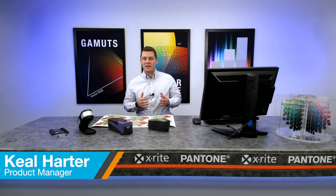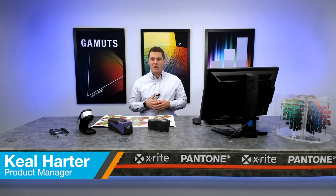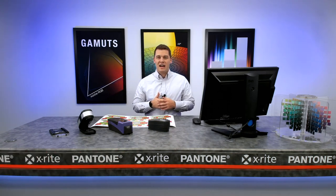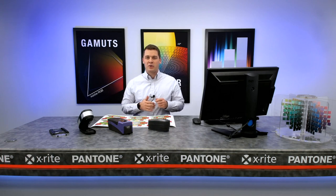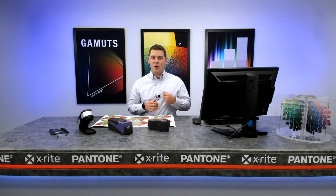Hi, I'm Kiel Harder from X-Rite Pantone, and with a device upgrade comes a lot of opportunity. With end-of-service rapidly approaching on X-Rite's 528, 530, and Spectro-Y, now is a perfect time to upgrade to the X-Act spectrophotometer, and let me tell you why.